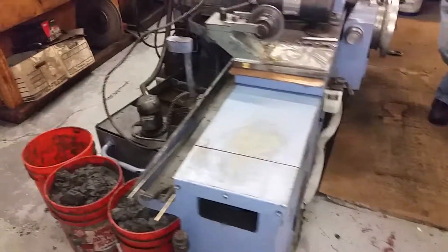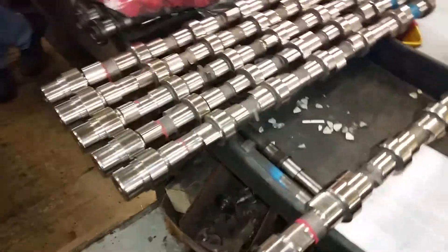Good afternoon, this is John for Delta Camshaft. We're going to be showing in this video today a 5.9 Cummins modified torque camshaft that we do. They are a hundred and eighty seven dollars each.